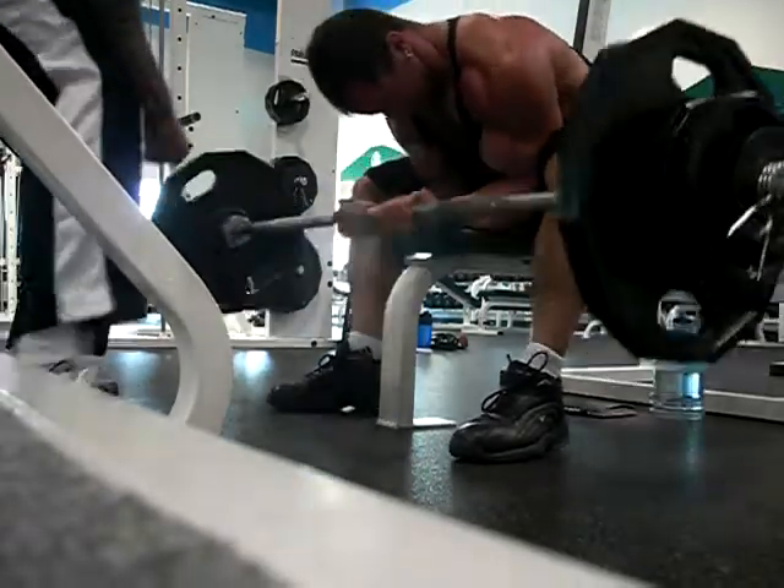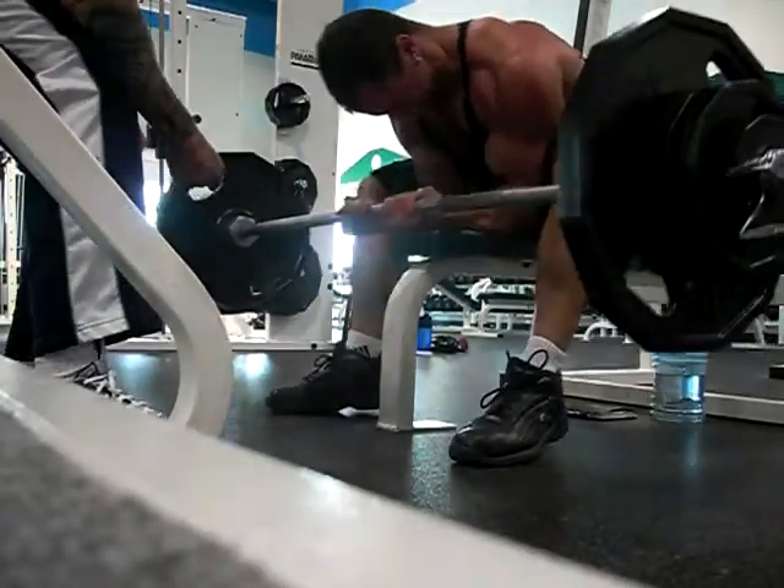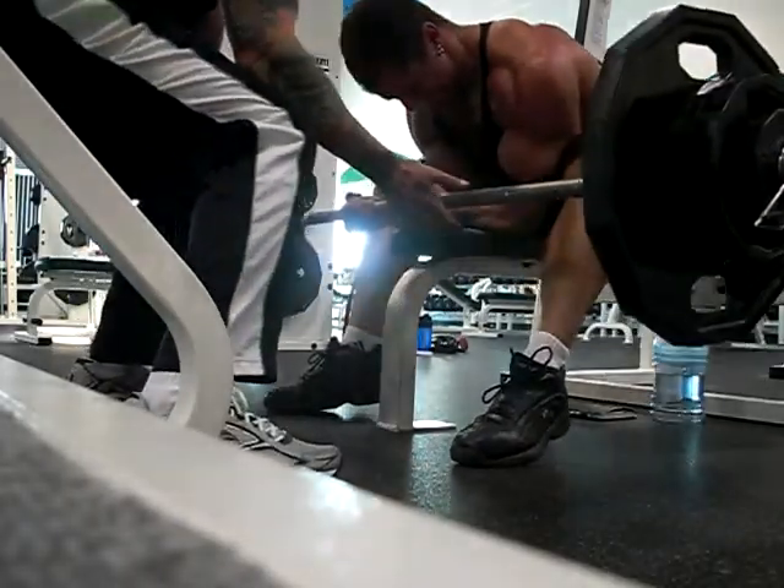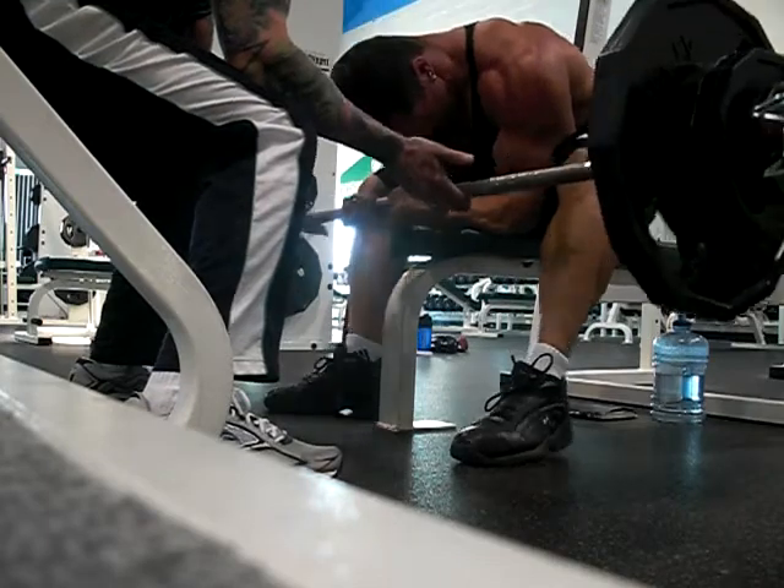Let's do it. Come on, you got it. Let's get it. Let's do it there. Let's go.